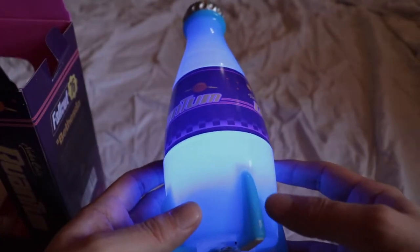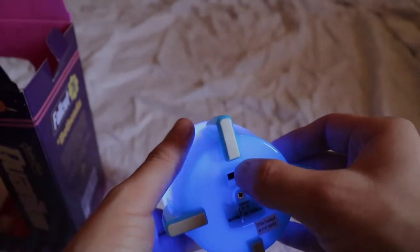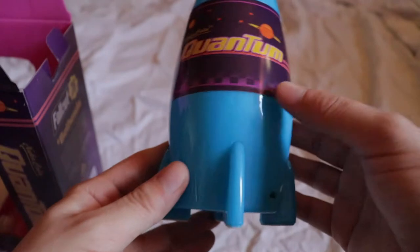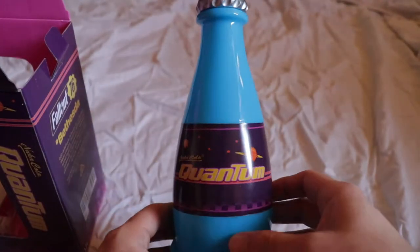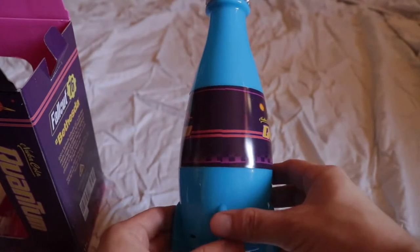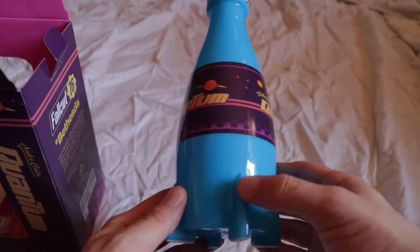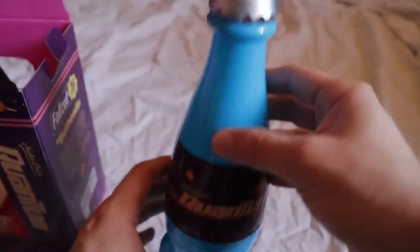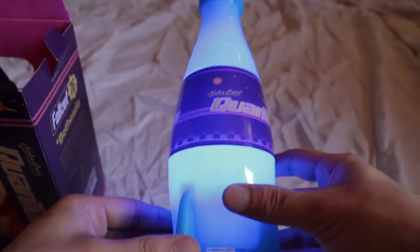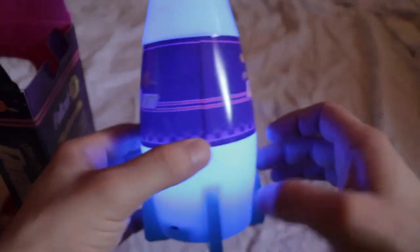Cool, it just works right out of the box. Okay. Oh, cool. Okay. One, two, three.